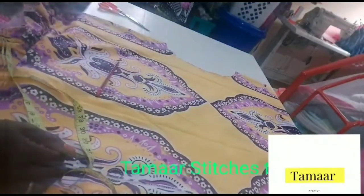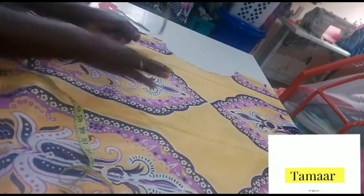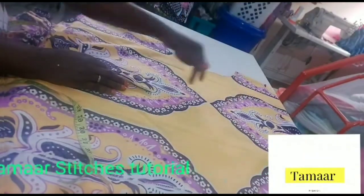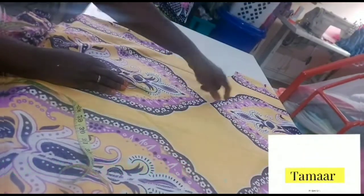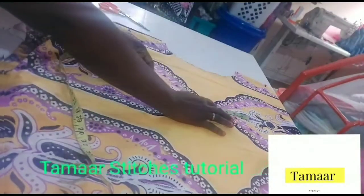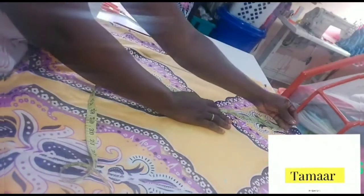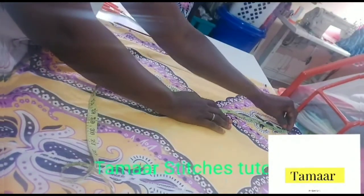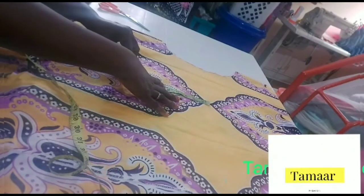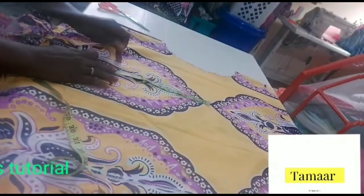Now I want to insert our measurement. The bust measurement divide by four — you're going to insert it, then divide whatever you get into two: half here and half here, so it balances in between the two lines at the center of the gown. Now I'm going to be inserting what we have here. I mark 10 inches here and 10 inches here.